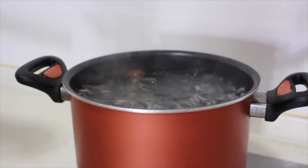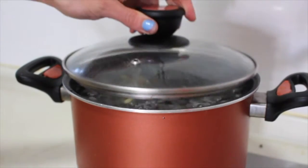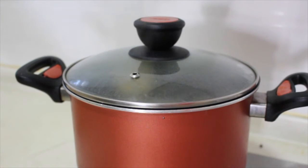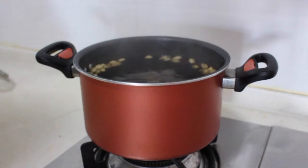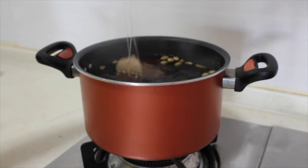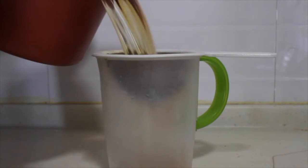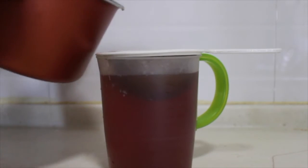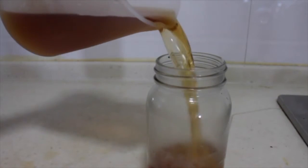Once your water comes to a boil, you're going to add in all your spices, then cover your pot and bring down the heat so that it's just simmering, and let it sit for about a half an hour — even longer if you want. After about a half an hour, take the lid off your pot and add in about three black tea bags. I usually just bounce them up and down for about a minute or so and then remove them. Once you are done, you're going to strain the tea and then pour your concentrate into jars and store it in your fridge.